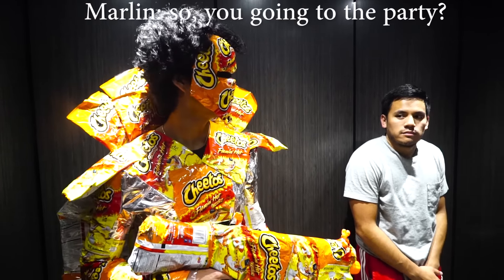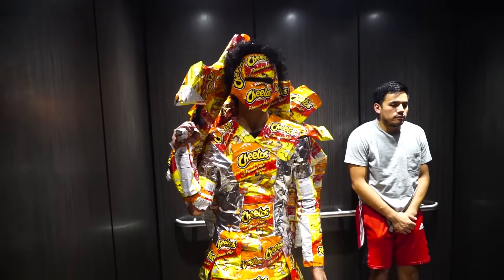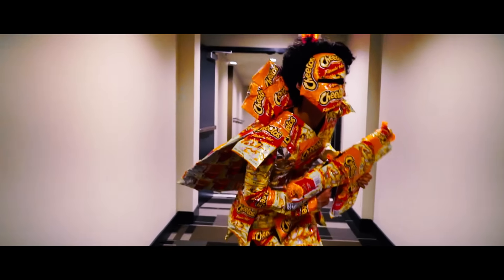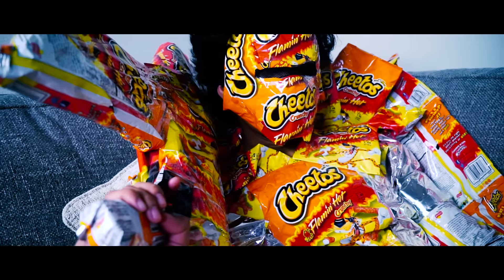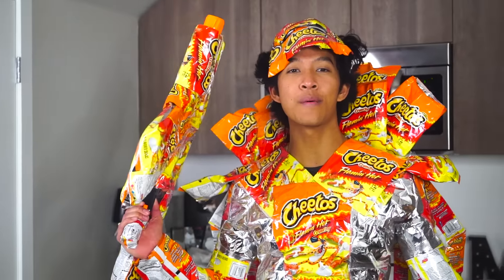So, you going to the party? Alright, well, see you later. Thank you, thank you beautiful marmars for watching today's video on the DIY Hot Cheeto costume. I had so much fun making this. Make sure you go check out my cousin Roy's channel — he graduated from some textile school so he knew how to make this costume extra awesome. His link is in the description below, and I'll see you guys tomorrow at 12pm for another new video. P.A.C.E.